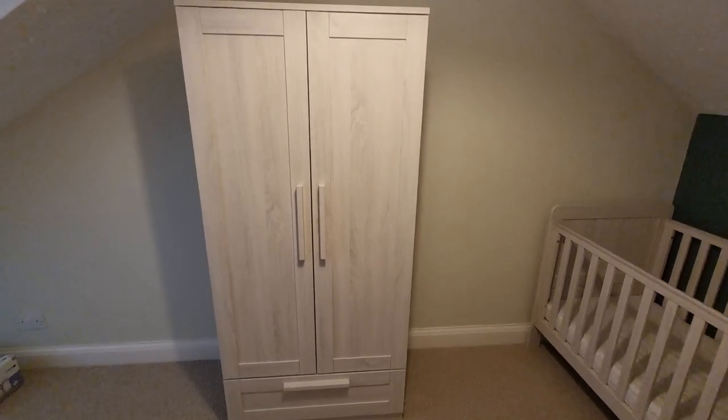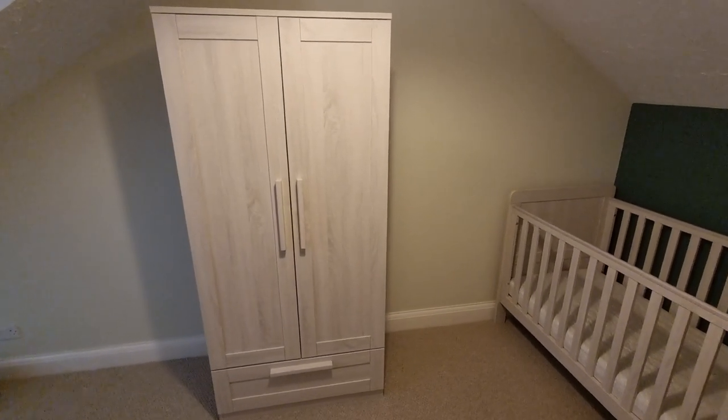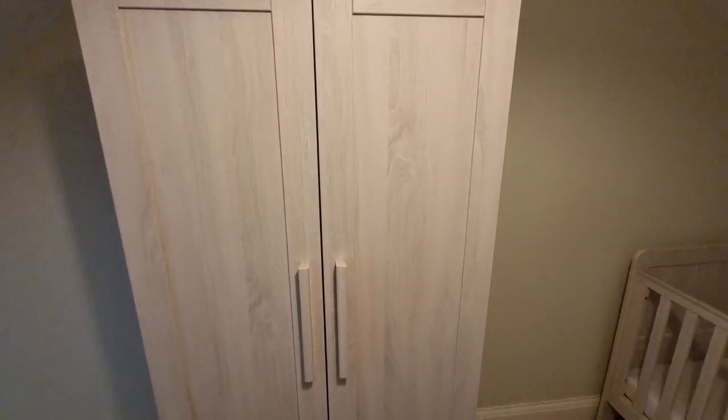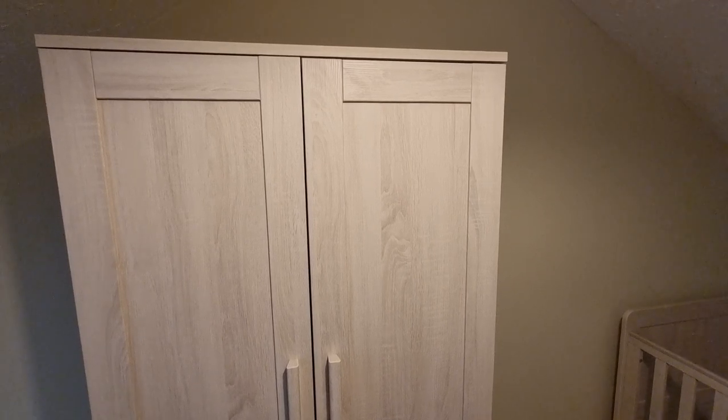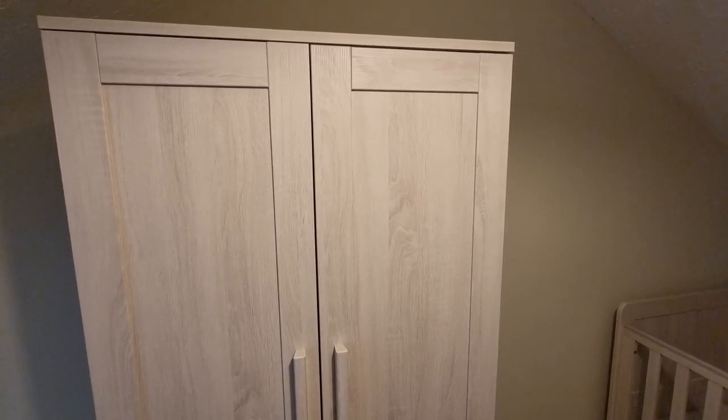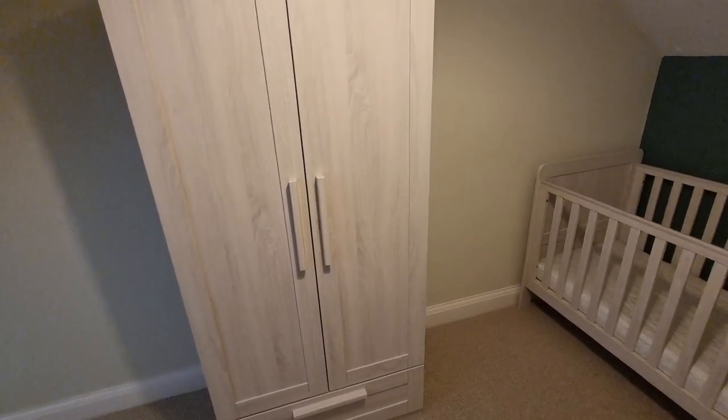I just want to show you exactly what it looks like in the nursery, and I'm going to be opening it up so you can see what it looks like inside. It was very easy to build, which I really like. You get a good instruction manual and it was quite simple to do. I actually built this with my wife and it's quite fun — it's quite an exciting project, especially when setting up the nursery.